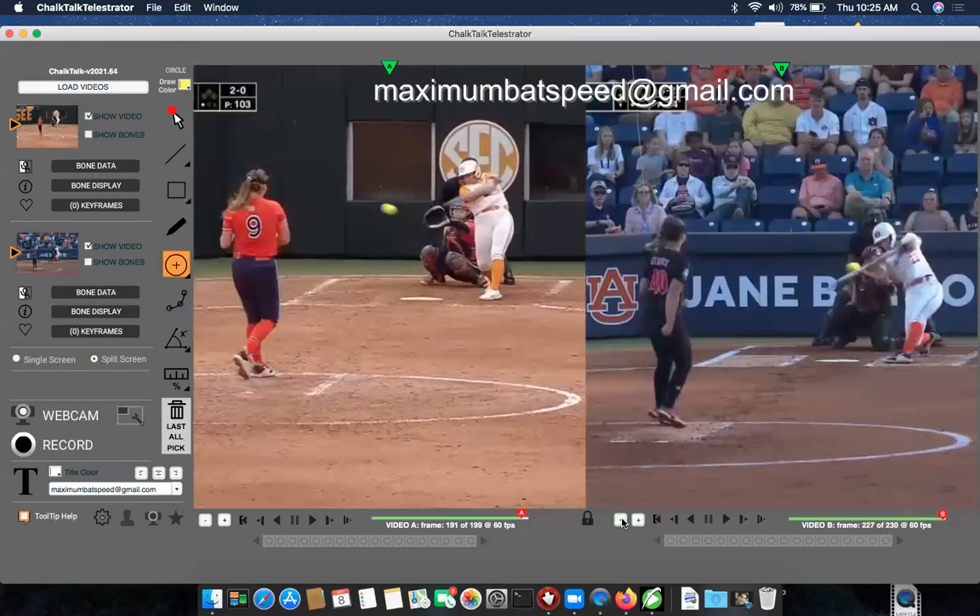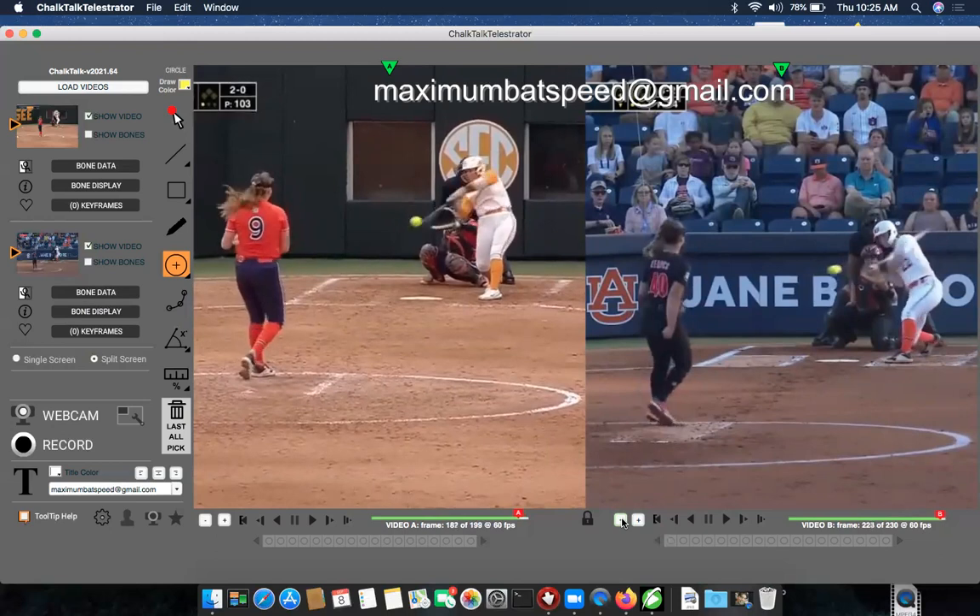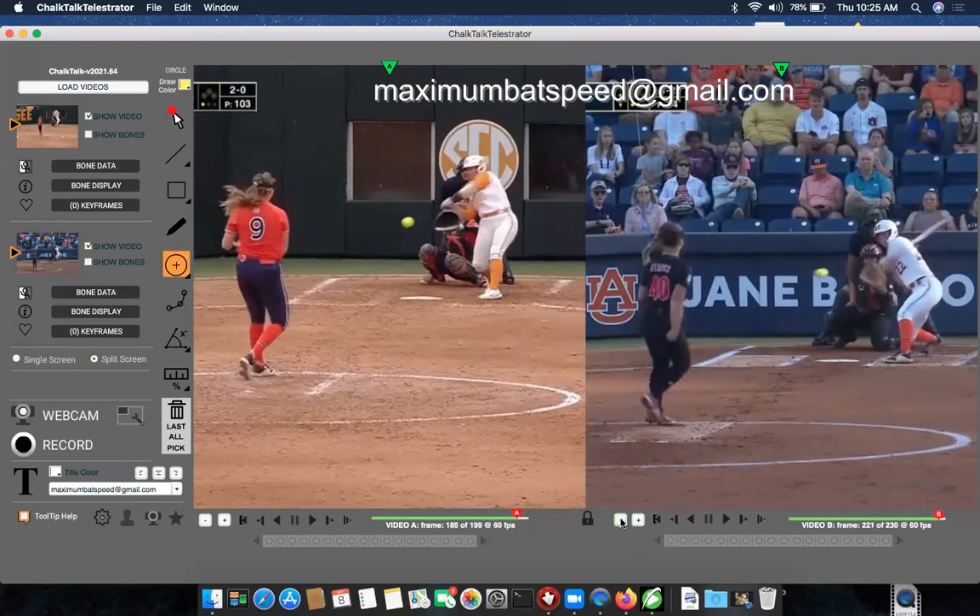A lot of it's going to depend on the velocity of the pitcher — she might be very fast or very slow. The more you understand the way a pitcher releases the ball, the velocity, and what you're doing when you're on deck, all this stuff matters. I use this as an indicator for my own students. Please give me a like if you enjoyed this video, subscribe to my channel — I have over 100 videos that I think will be very helpful — and I also do online video analysis.